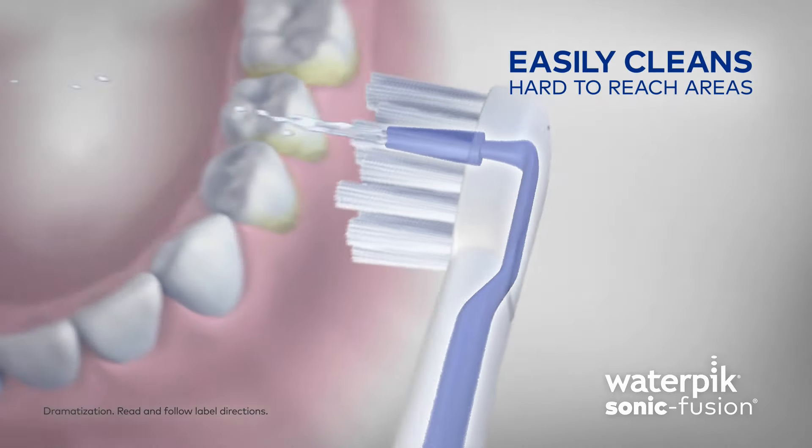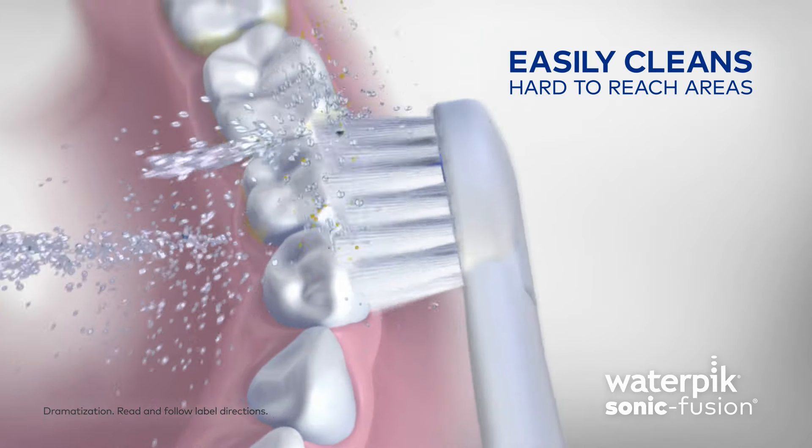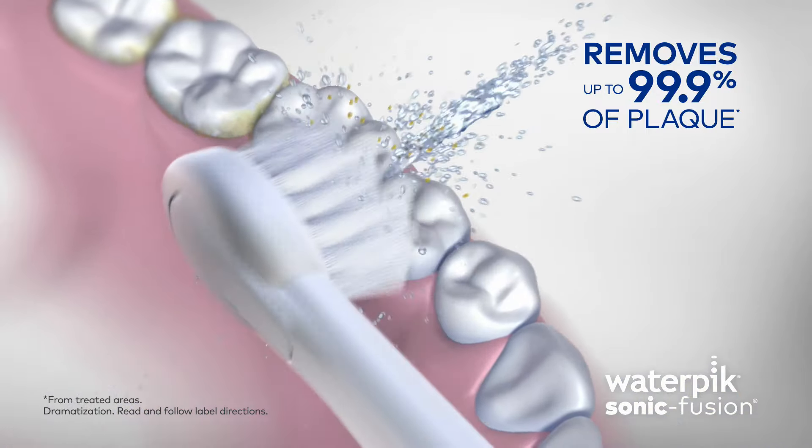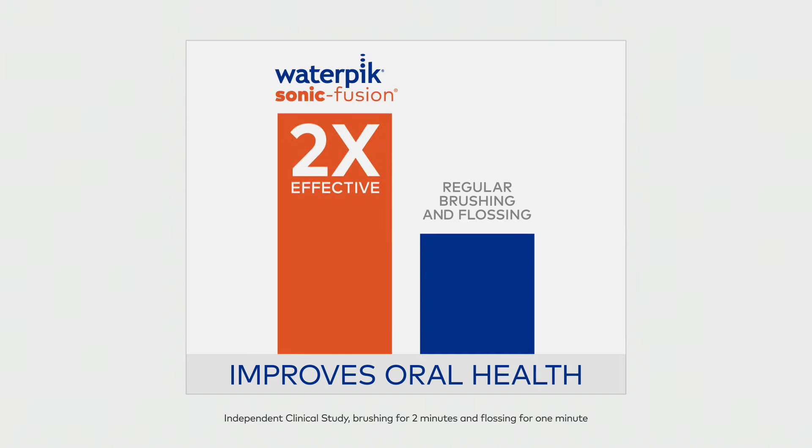It easily cleans hard to reach areas like back teeth and under the gum line, and removes up to 99.9% of plaque from treated areas. Best of all, it's clinically proven to be twice as effective as regular brushing and flossing.